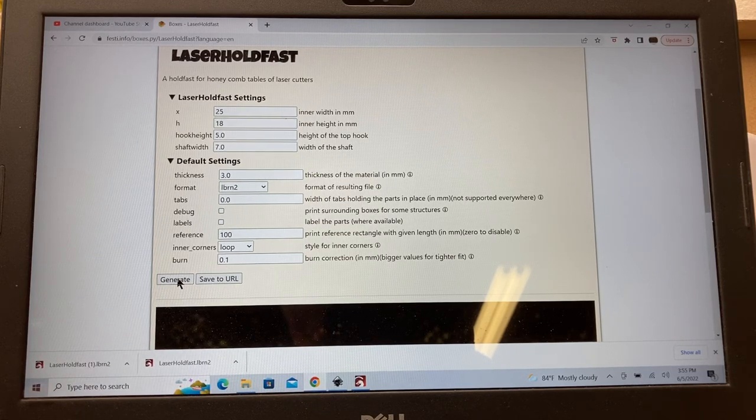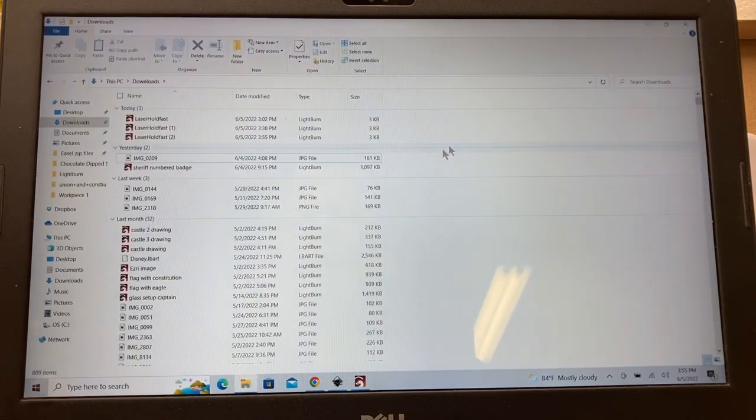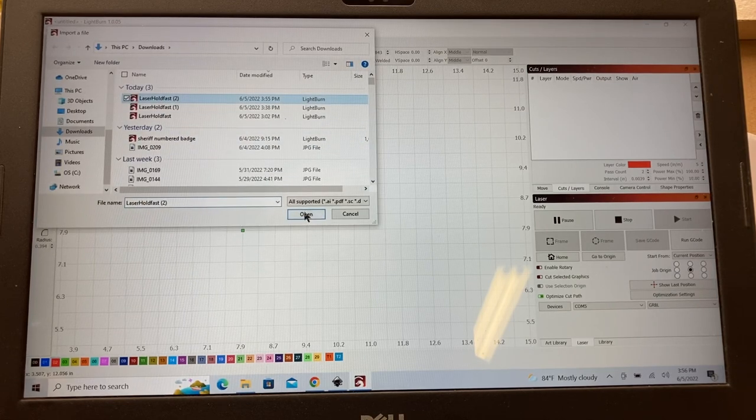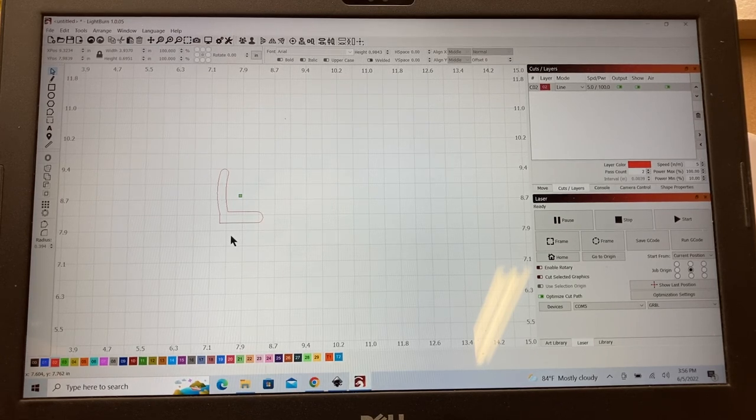Now that the settings are done, I'll generate the file. This saves as a LightBurn file — you can see it at the bottom left. Then I'll load that into LightBurn, and that's really all that's necessary. I minimized the boxes software, opened LightBurn, and brought the file in. I'll put it on the red layer, which I use for the cut layer, then delete the scale so all that's left is the pin itself. Settings are five inches per minute with 100% power, using two passes to cut it out, then send the file to the laser.